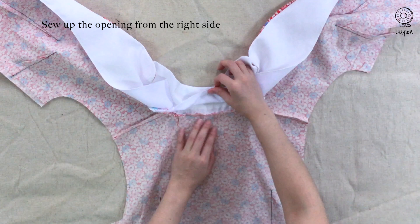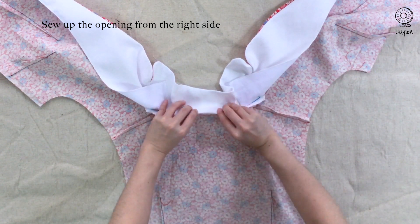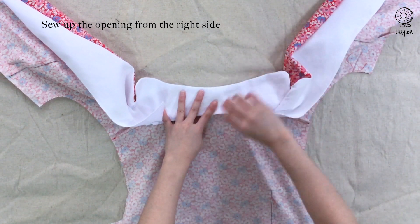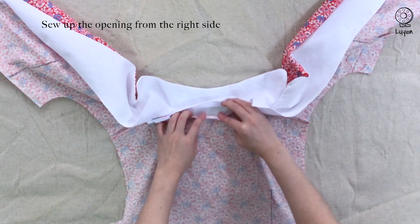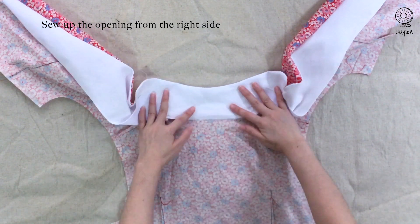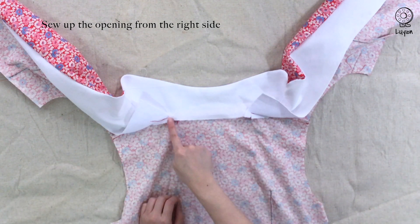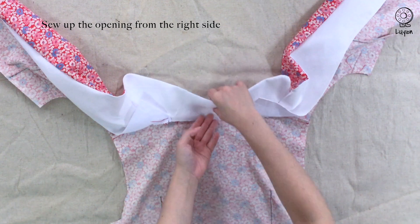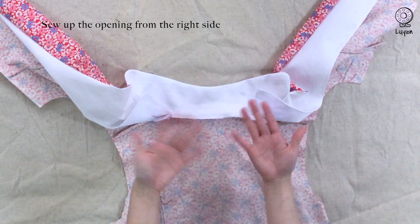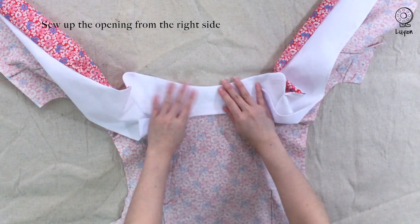Once we're done, we're going to seal up the opening. Push all the seam allowances up in between the layers of collar and fold up the edge for a clean finish. Make sure the seam allowances are not coming down — push them up in between the collar fabrics. There are two ways you can finish this: you could overlock the edge and sew right in the ditch where the collar meets the back bodice, or for a cleaner finish, you could fold the fabric in.